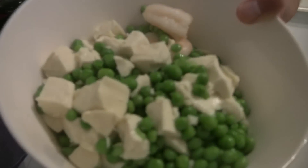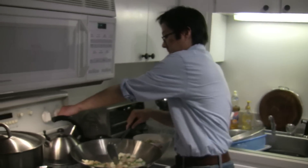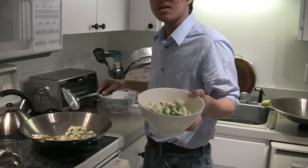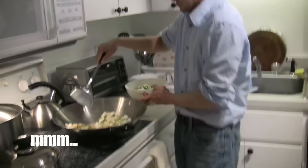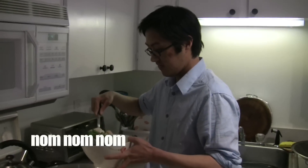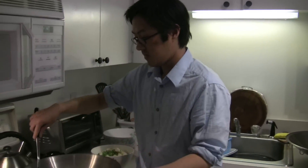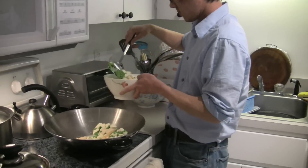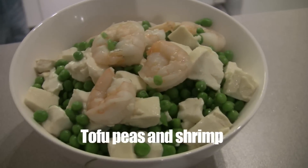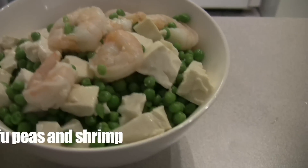Does it look good? Does it make you want to eat it? Eat it. Yeah, and that's tofu, shrimp and peas. I'll see you next time.